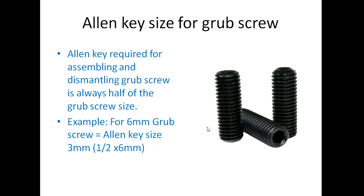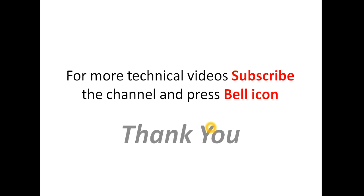Thanks for watching. For more technical videos, please subscribe to my channel. If you like this video, please share it with your colleagues and friends on Facebook and WhatsApp. Thanks for watching.